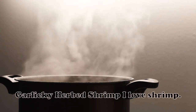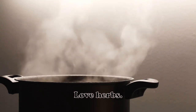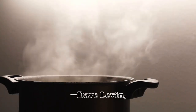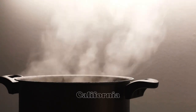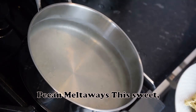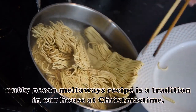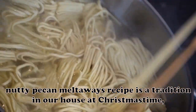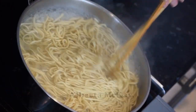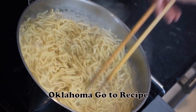Garlicky Herbed Shrimp: I love shrimp, love garlic, love herbs — cook them in butter and what could be better? — Dave Levin, Van Nuys, California. Pecan Meltaways: This sweet, nutty Pecan Meltaways recipe is a tradition in our house at Christmas time, but the treats are delightful any time of the year. — Alberta McKay, Bartlesville, Oklahoma.